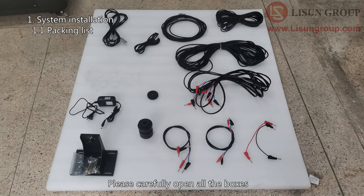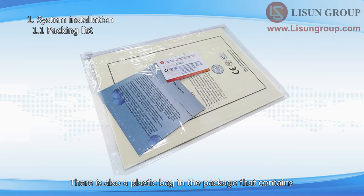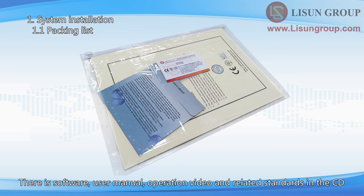Please carefully open all the boxes and take out all the devices and accessories. There is also a plastic bag in the package that contains a CD, calibration certificates and guarantee cards. There is software, user manual, operation video and related standards in the CD.